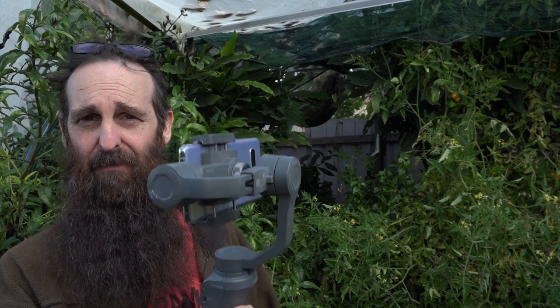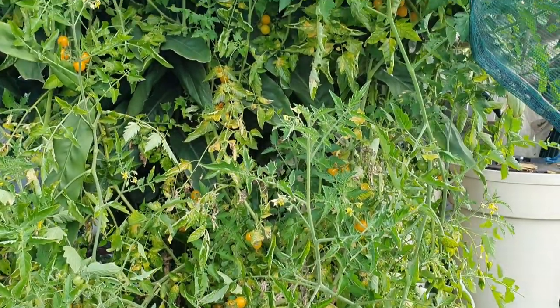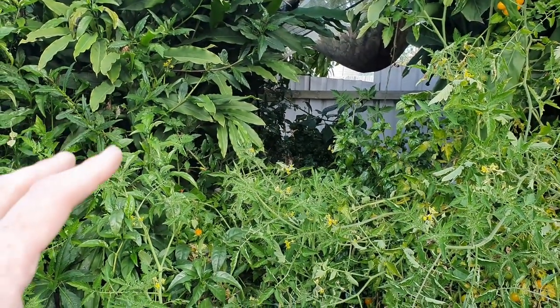As you can see, she's a little bit overgrown, so I'll stop nattering on and take you for a bit of a tour with the phone just to show you how bad some of it is, and then I'll get cracking on giving her a bit of a prune. Before we give this tomato plant some TLC and harvest all that fruit, I'll give you a quick rundown of the bed layout.